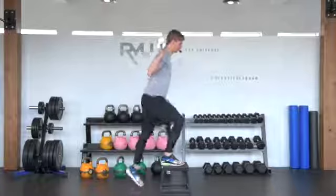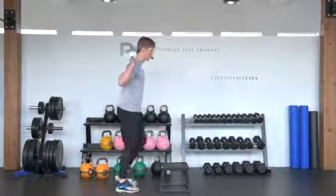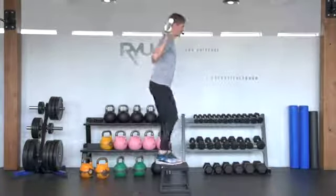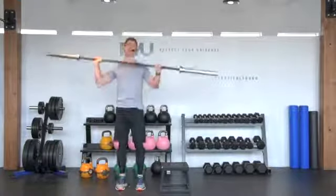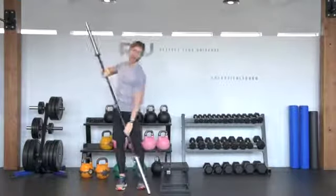We're going to alternate like that — right foot up, right foot back down, left foot up, left foot back down. And that's your barbell step up onto a box or onto a bench.